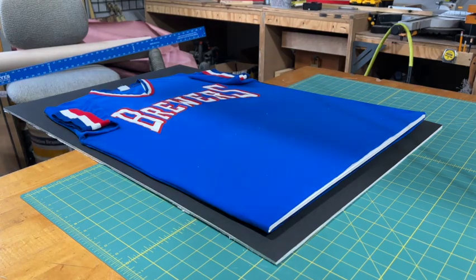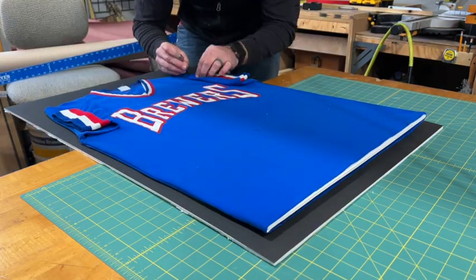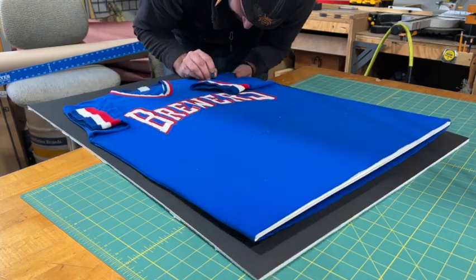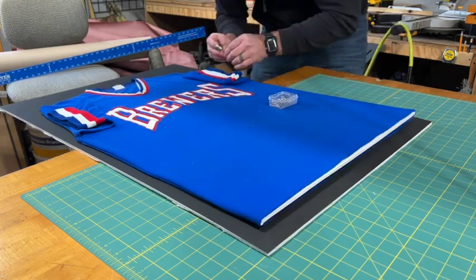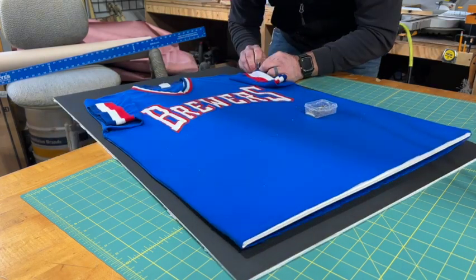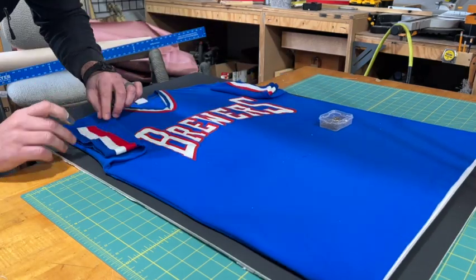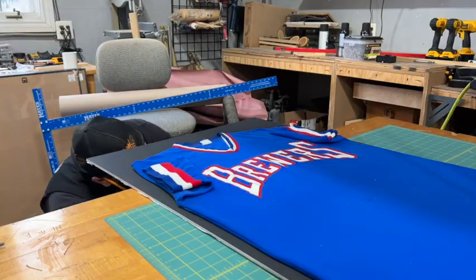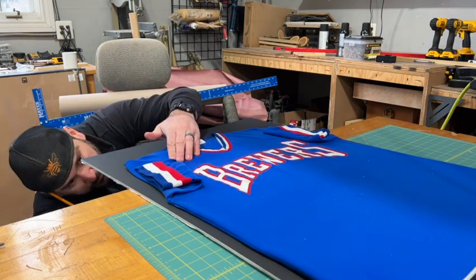Now we can go ahead and do our sleeves. I just folded them over because they didn't have any patches. If you have a patch you probably want to use one of the triangular forms and put a foam piece up into there, but with this it was easier because we didn't have any patches to work around. Once again we're just inserting the pins so they can be hidden underneath the jersey and not exposed when it's in the viewing position.